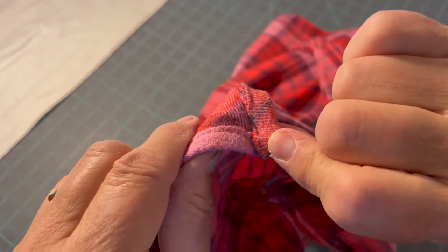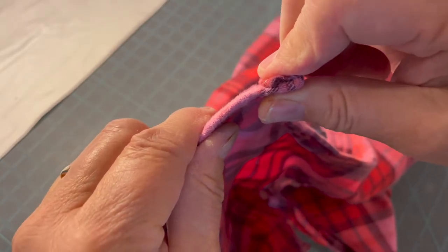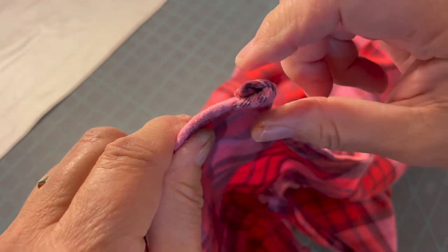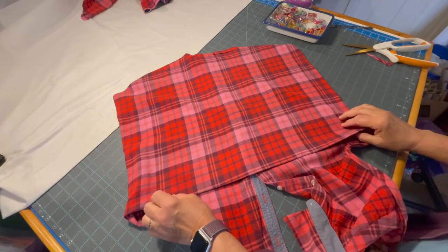In this case I couldn't get my sewing machine to go over that hump — it's a pretty thick seam right there — but a little hand stitching and you're good to go.